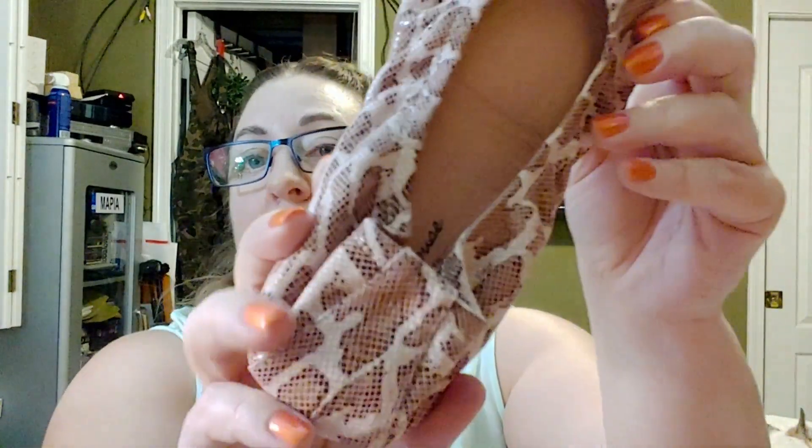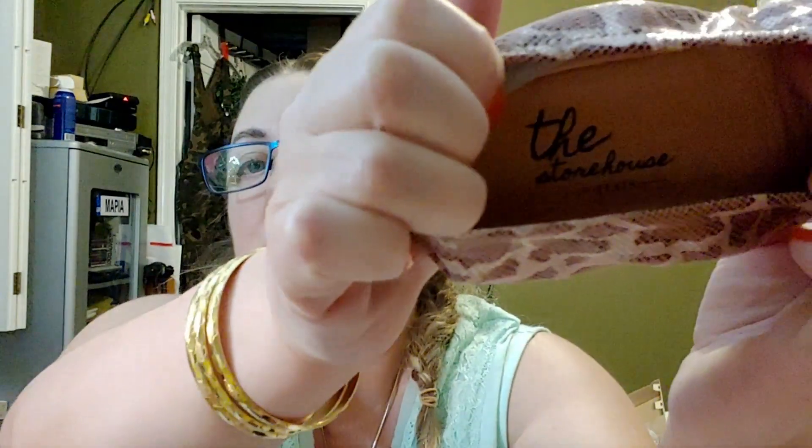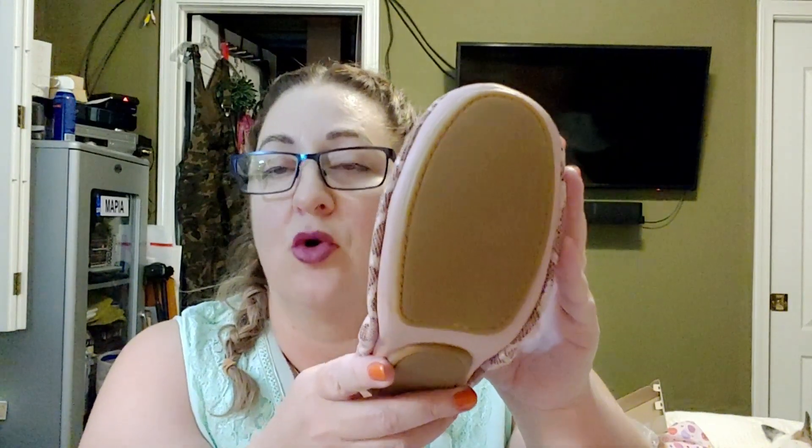Here they are in the bag — these are the pink snake, whatever they call them. They're really pretty. The inside is leather as well. On the heel it says the size. It reads: leather upper, leather insole, balance man-made — Storehouse Flats. The bottom is this khaki color. Next month, for the May order, they're going to have a gray bottom and a different inside color.